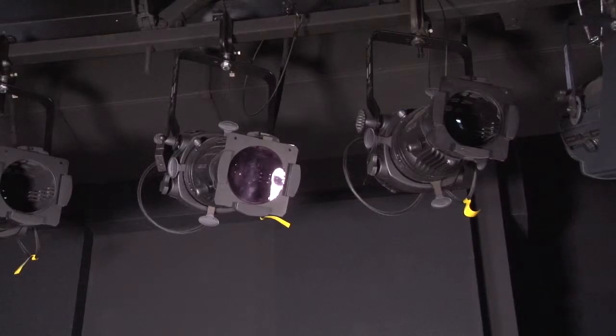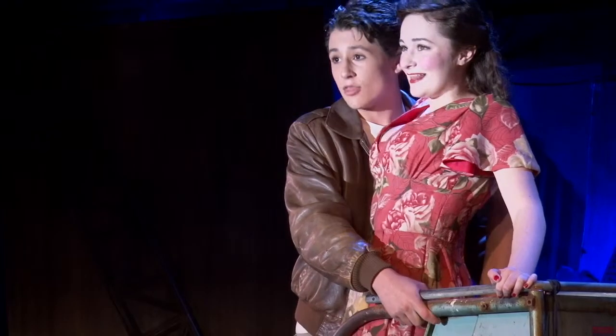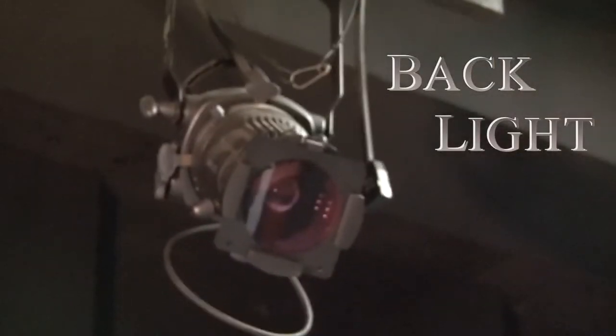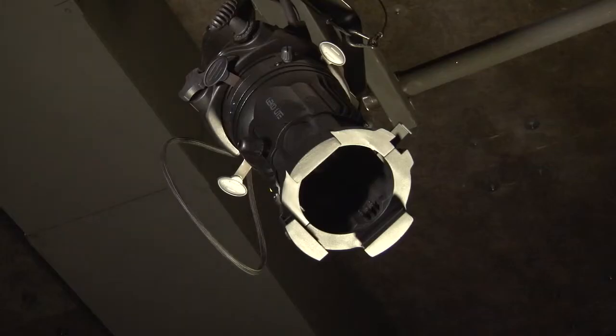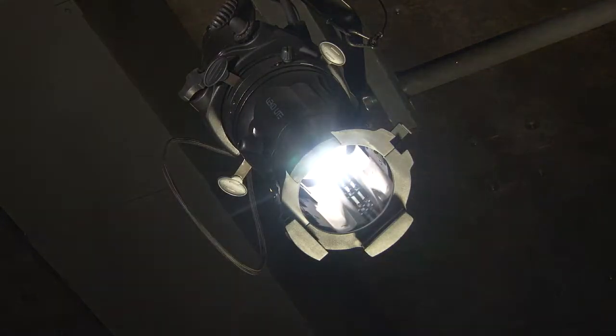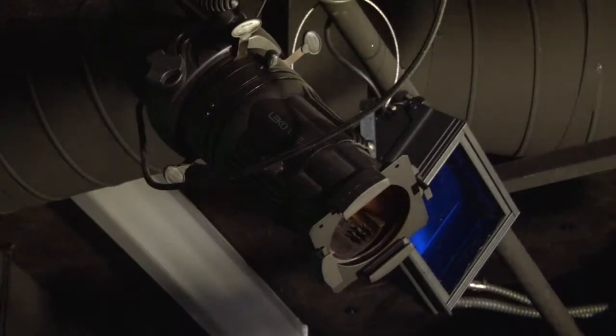Now that you know how to hang a light, you also need to know where to put them. One of the most commonly used lighting techniques in the theater is the Stanley McCandless method. It is focused on five points of light: back light, which is light from behind the actor; side light, light coming from the sides of the actor; top light, light from above the actor; and key and fill light, lights that are angled in front of the actor.